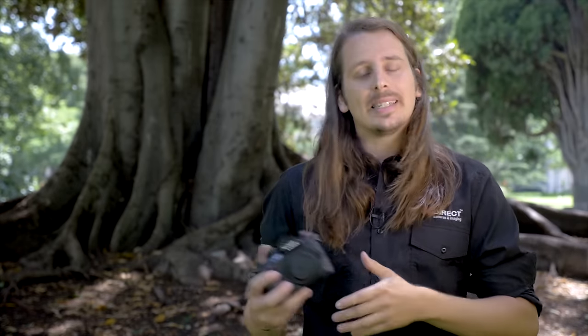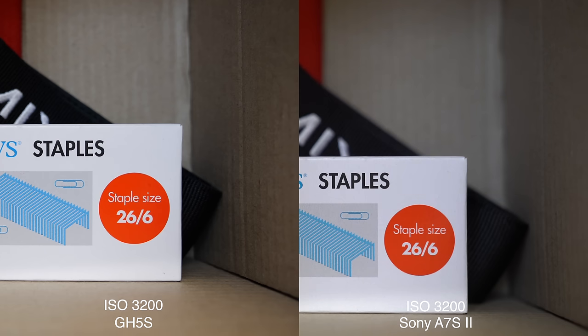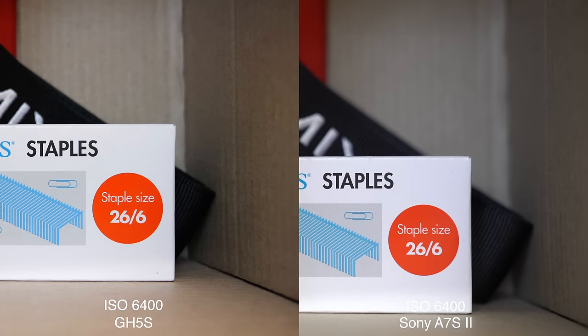Now let's compare it against the Sony A7S Mark II — the gold standard in low light. Starting at 1600 ISO, both cameras are performing quite well. Going up to 3200 ISO, we're still looking good on both cameras with no noticeably big difference. Bumping up to 6400 ISO, we start to see a little bit of noise creeping in, still well controlled in both. But to my eye, the GH5S is actually looking a little bit cleaner, especially in the white of the Staples box.